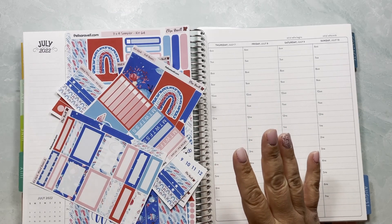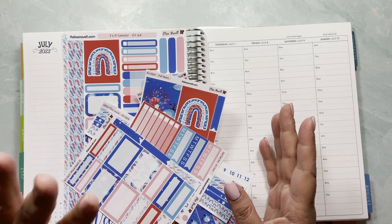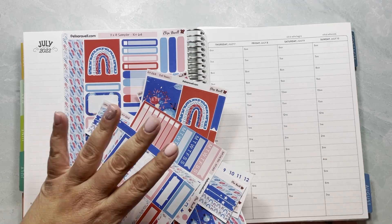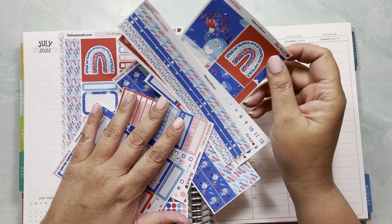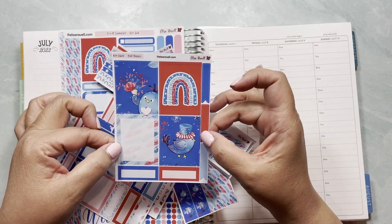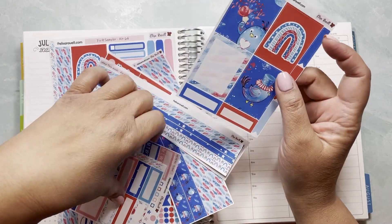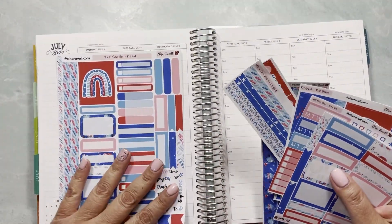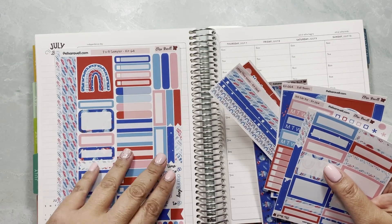Right now I'm going to set up the hourly. I brought these stickers with me — I don't think I'll be using them all, but I wanted to show you different ways. The formatting of the new kits is a little different: the sheet that has all the full boxes now has eight full boxes instead of four. I'll be using kit 64, which is the Fourth of July kit from my shop.